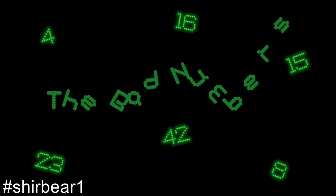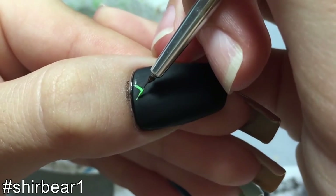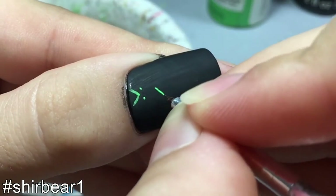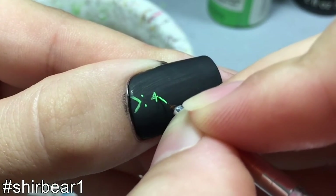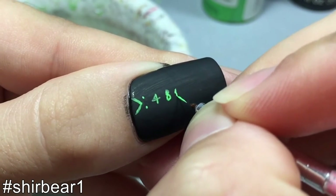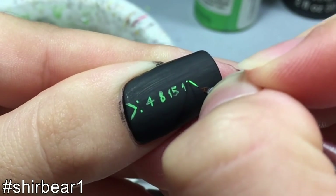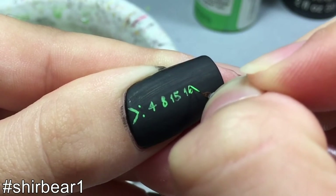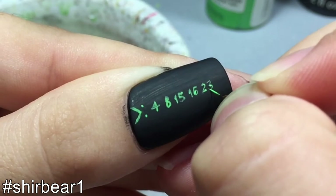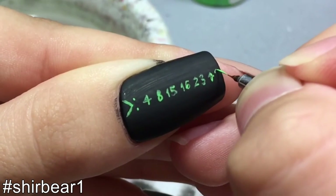Let's start with the bad one - the numbers. Start with a black base on your thumb, do this pointy thing and these two dots, and the numbers 4, 8, 15, 16, 23, 42. I'm truly sorry that the numbers tutorial isn't great. It's super hard for me to write on camera and it's really hard for me to feel my thumb, so when you combine those two together you can't expect a perfect tutorial.